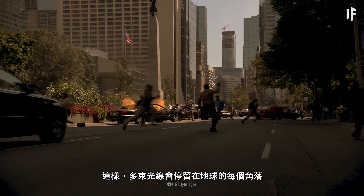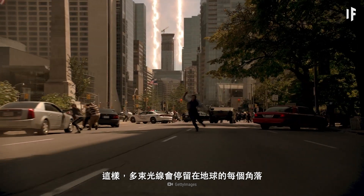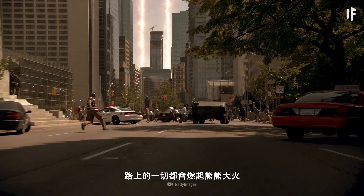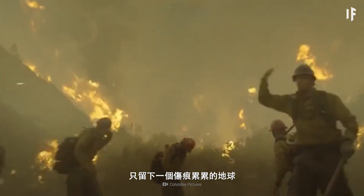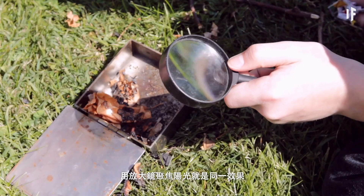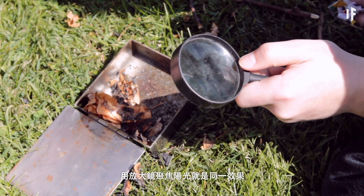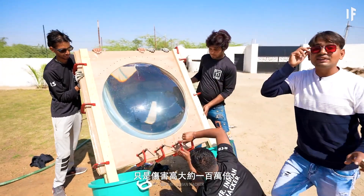In this case, multiple beams of light would wander over different parts of the planet. Anything in their path would ignite in flames, leaving behind nothing but patches of scarred Earth. It's the same effect as if you concentrated sunlight with a magnifying glass — only about a million times worse.